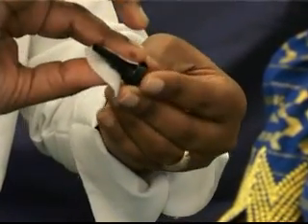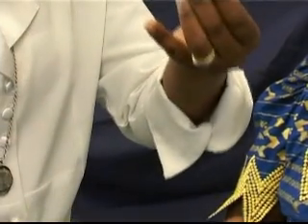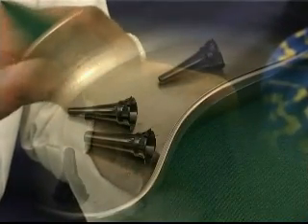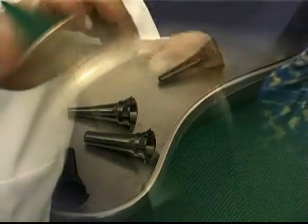The speculum should be washed in warm water prior to putting it into a disinfecting solution, either of 70% isopropyl alcohol or soaking in any recognized sterilization solution. Before using the speculum on the next patient, it must be removed from the solution, rinsed in clean water and dried thoroughly.